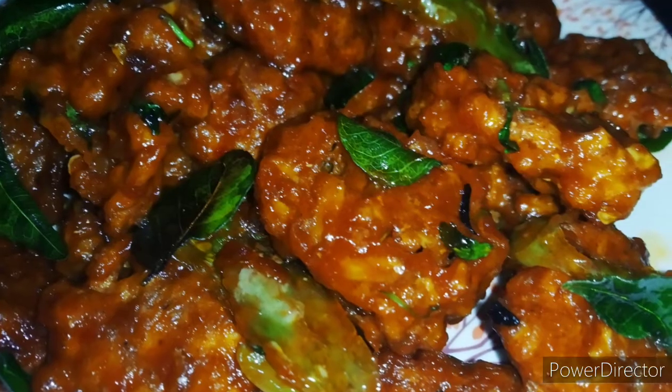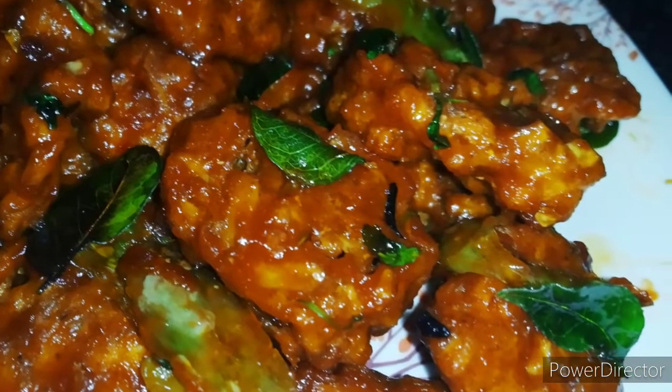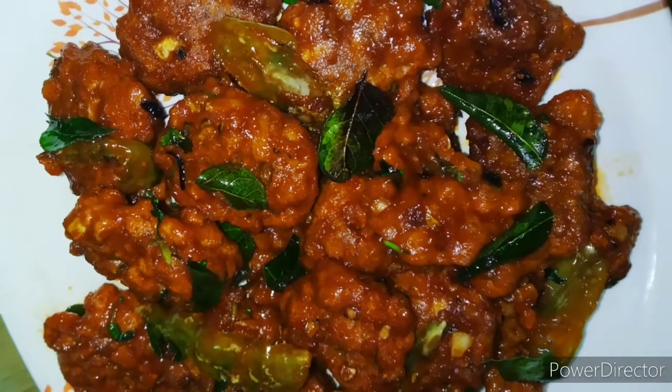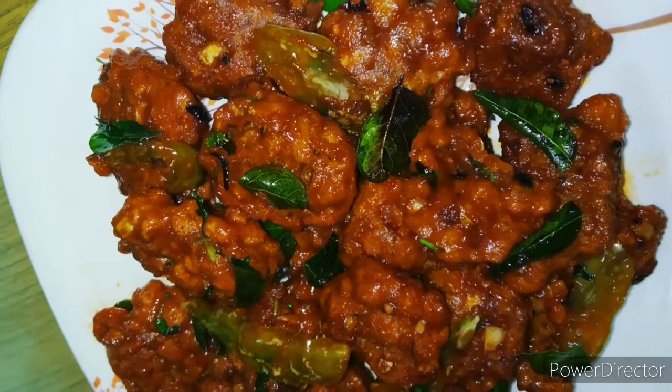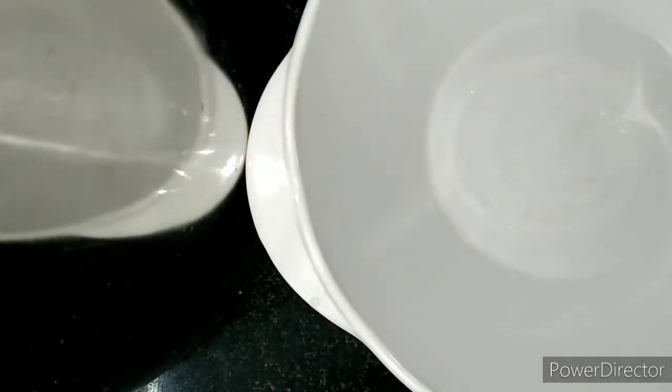This recipe will be very easy and tasty. First, we will boil the eggs.